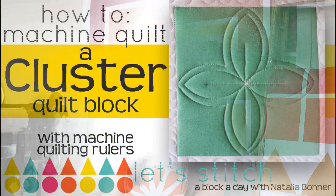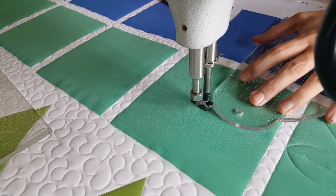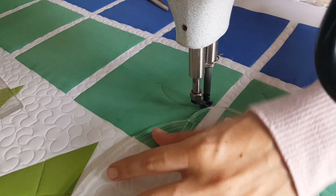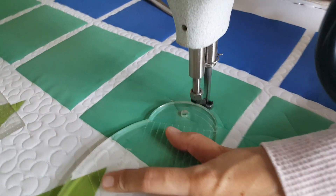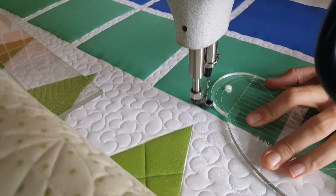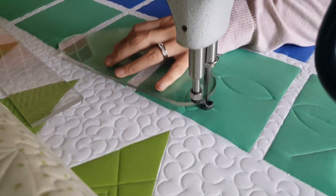Let's get stitching! I'll start out by using my blue marker and marking a T through the center of my block. After I've marked my T and measured in a quarter of an inch from all four sides and made a marking there, I'll begin stitching in the center of my block.